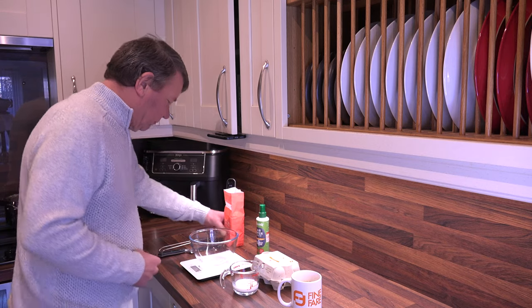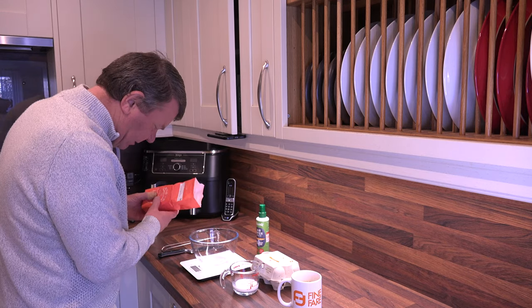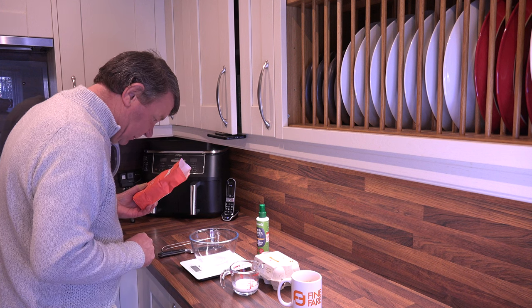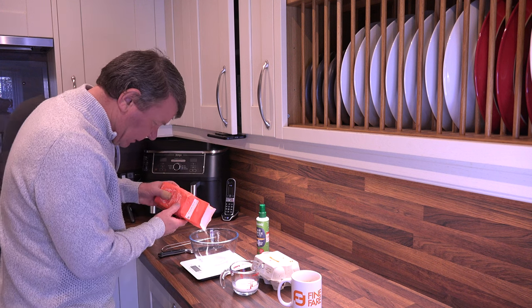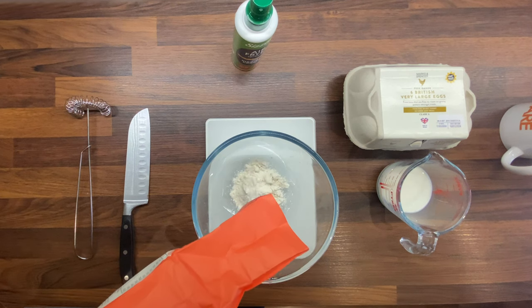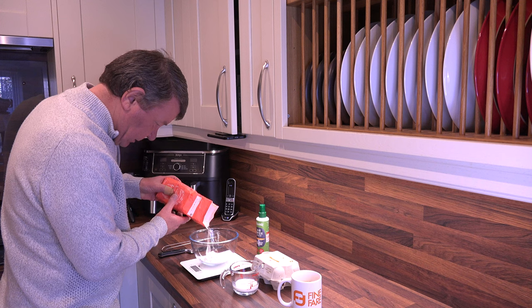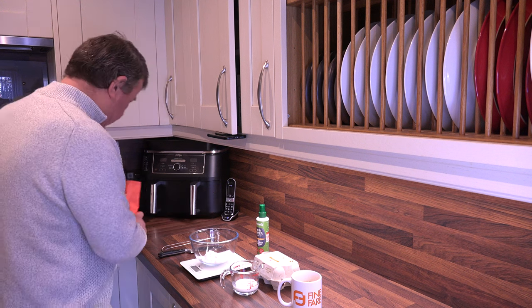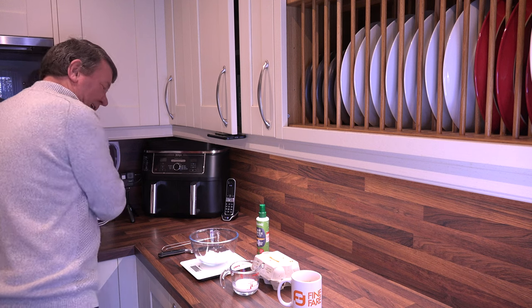So we'll measure out the 50 grams of flour. Trying to get this egg out. There we go, that's 50 grams — it's just one gram over. That'll be okay, of course it will.